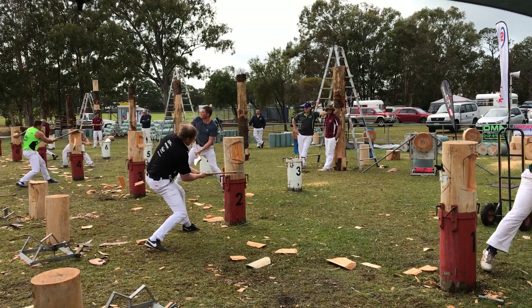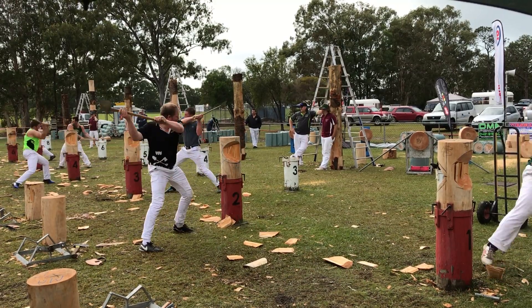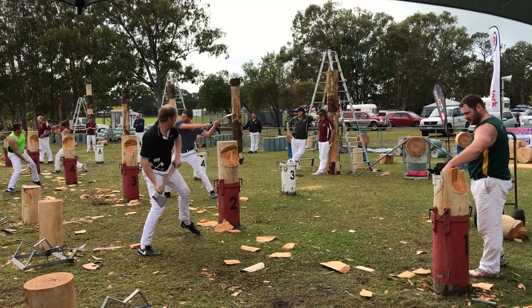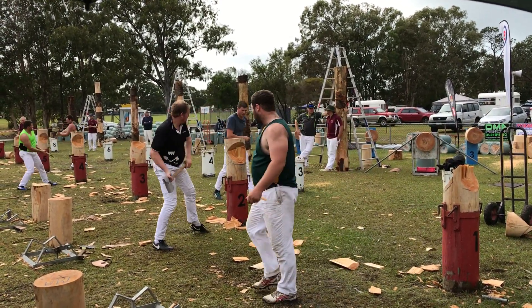The back marker's closing quickly. The front marker's about to drive his life off — nothing like that. Great final, right from the front to the back there.